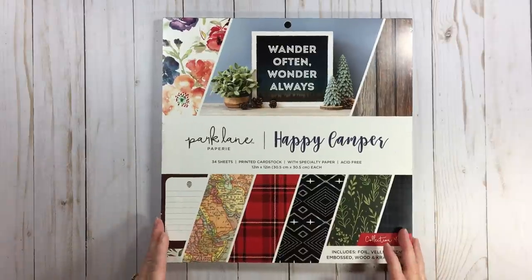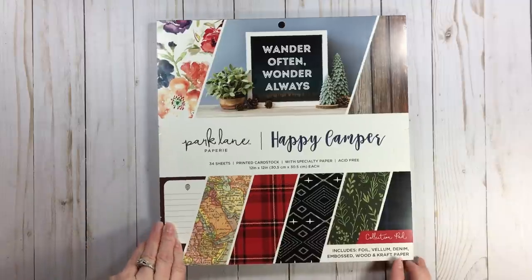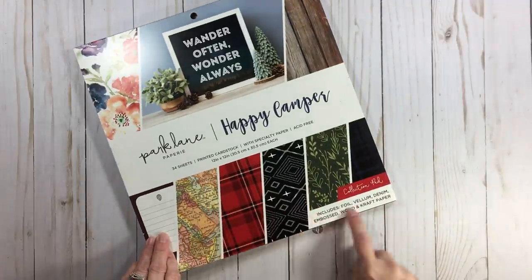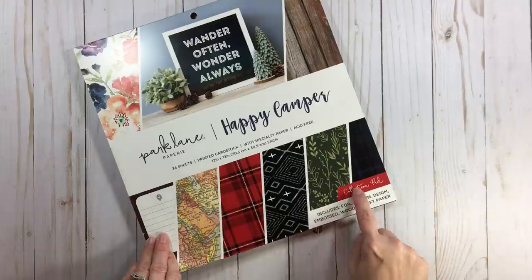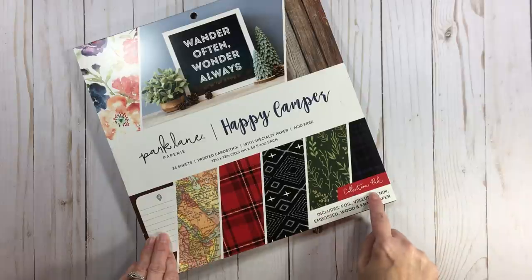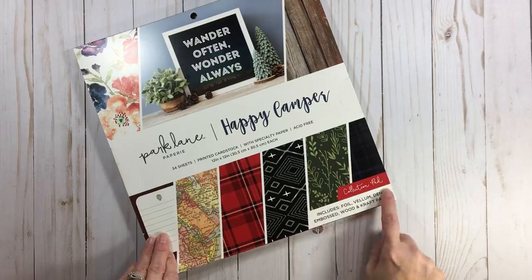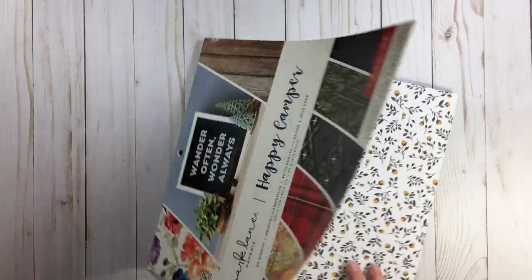Happy Camper — this went into my outdoor section as well. This is 34 sheets and if you're in the store or online, look at the bottom — it says this is a collection pad with foil, vellum, denim, embossed wood, and craft paper. Each one of these collection pads includes something different. This is double-sided and we're going to flip through — just some pretty dainty flowers.